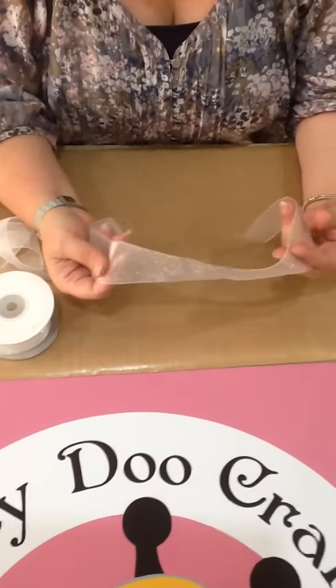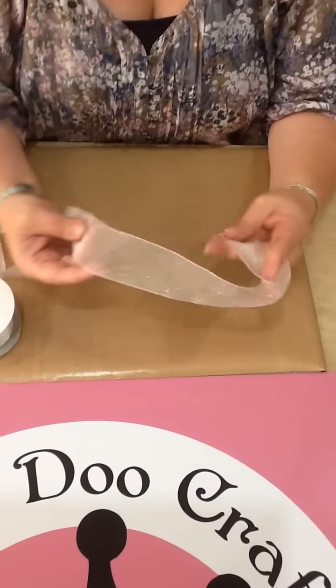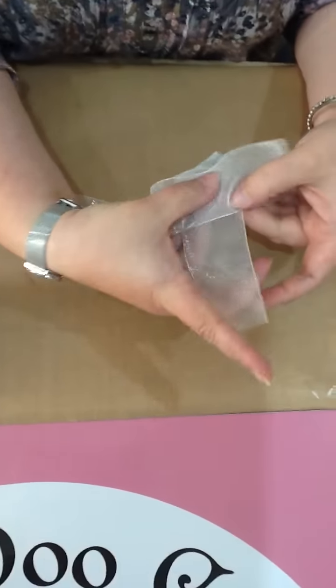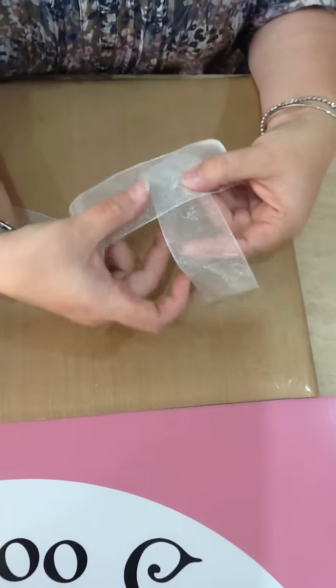I get asked quite a lot how I make my bows, so I thought it's time I showed you how to do it. You're going to get a piece of ribbon and just fold it round to make it into a shirt collar. You've got a short tail at the bottom and a long tail at the top.